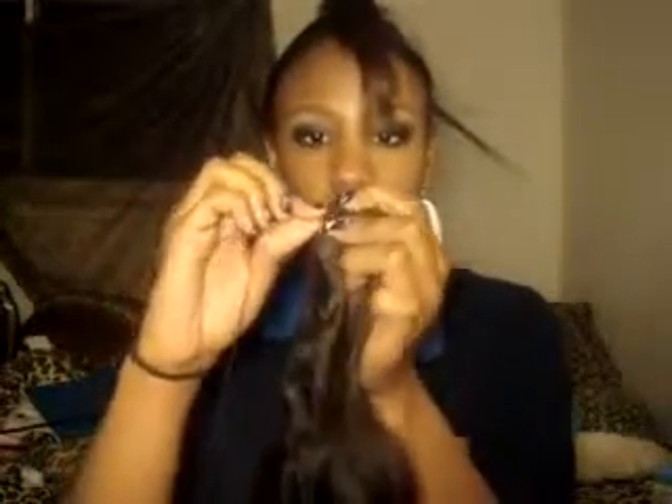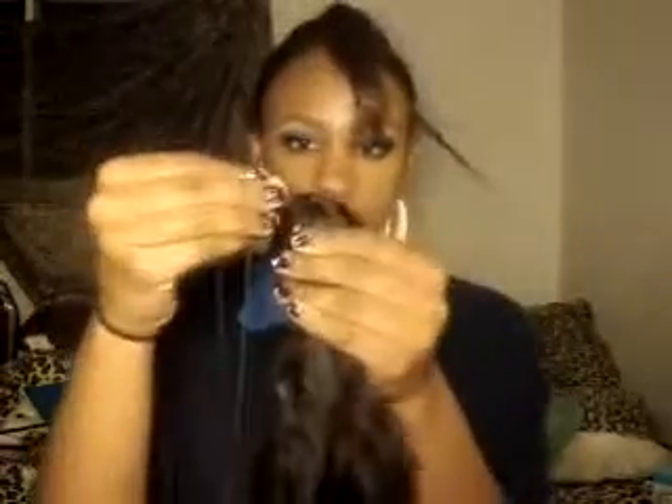With the needle on my left — I pierced through the actual weaving of the hair and I'm going to wrap again twice, hold my little wraps, and pull it through. And now it is all the way down, it's secure, there are no little loop knots throughout my string. It's just nice and securely on there.